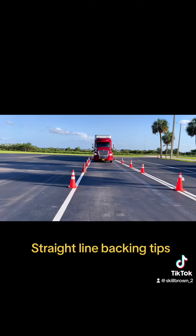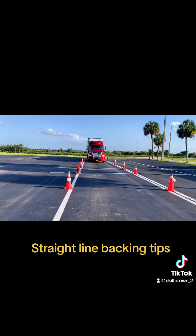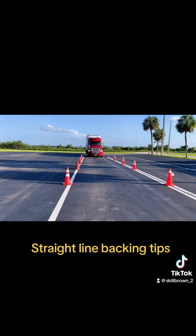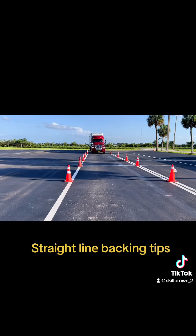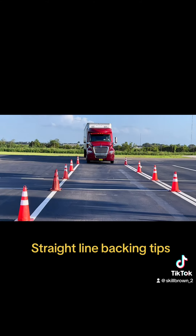Don't stop. A lot of students stop rolling backwards, and when you stop, for some reason you continue to turn the steering wheel and then you oversteer. Keep the truck rolling backwards so you won't oversteer — you can't see which way you need to turn if you're not moving.